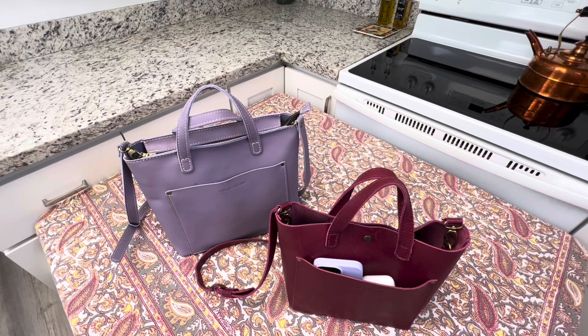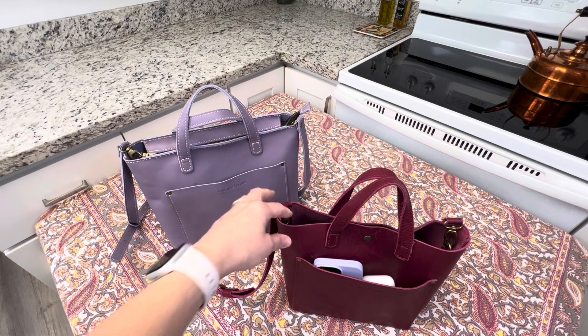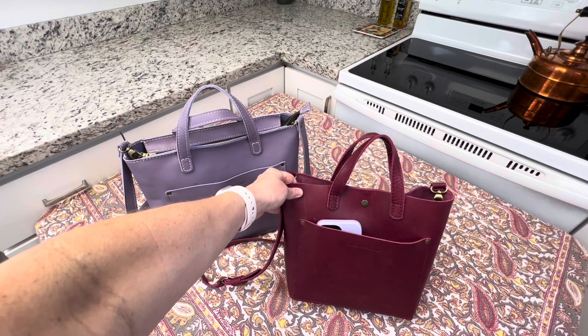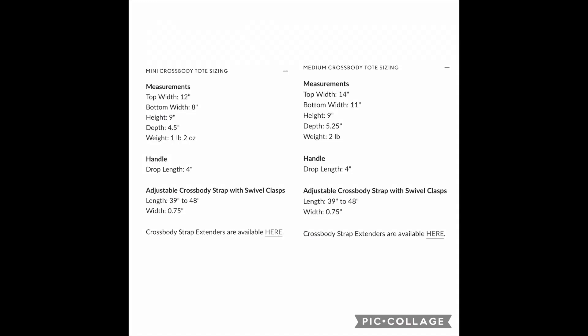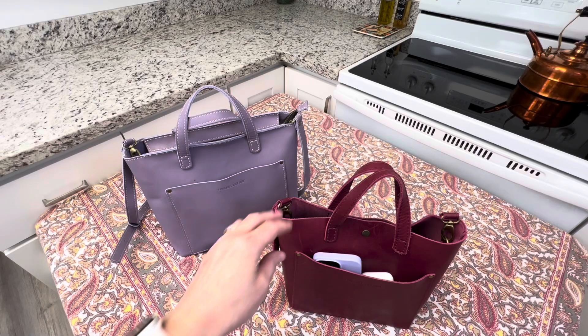Hi everybody, welcome to another Portland Leather Goods review. In this video I'm going to do a comparison between the mini crossbody and the medium crossbody so that you can get an idea of what fits in each one and also how it looks when you wear it. So first let me just talk about each of these different bags.